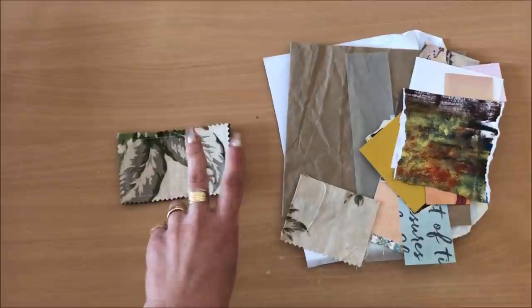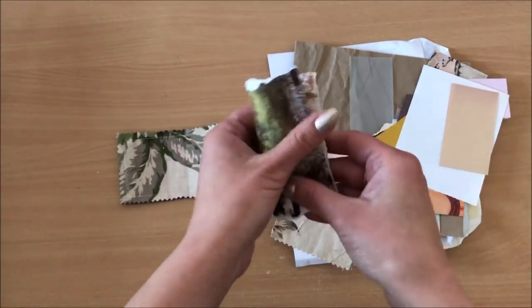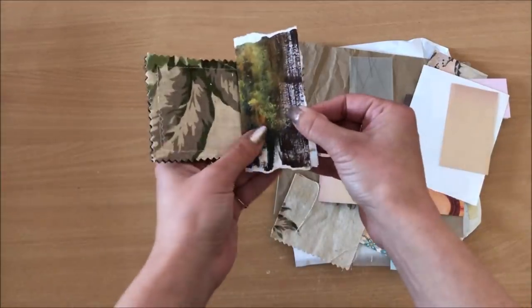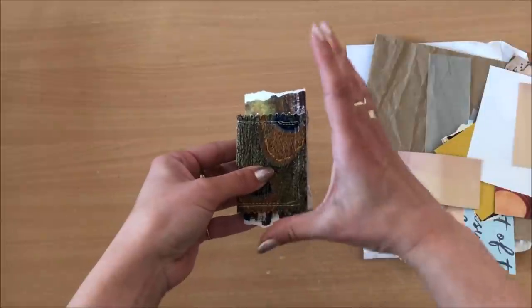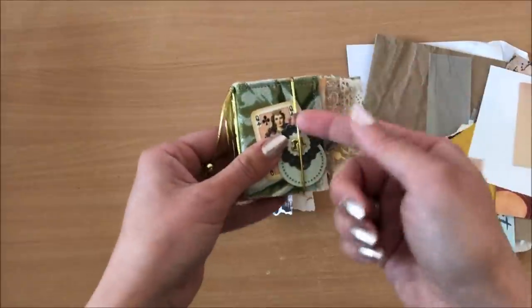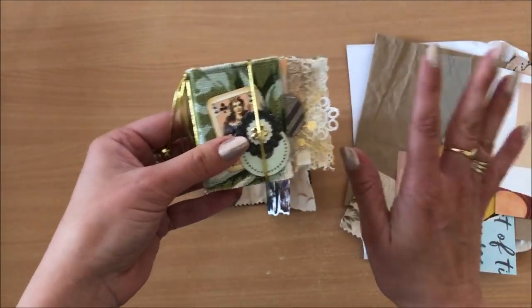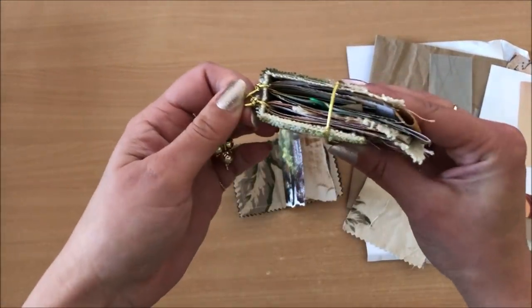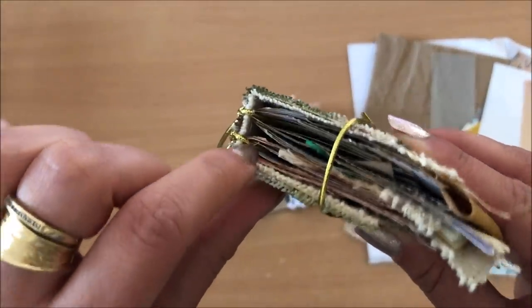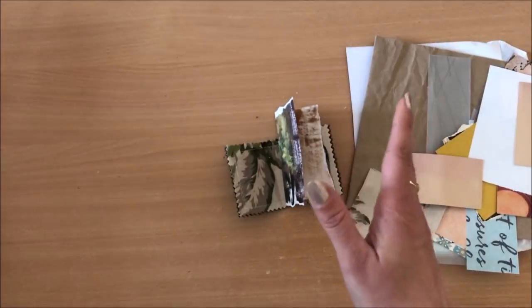My next step is getting my signatures ready. I'm going to do two signatures, 10 pages per signature — so 20 pages in total. By 10 pages I mean 10 folded pages. I want some of my pages to stick out lengthwise, but I don't want any pages sticking out the width because of my elastic closure — that's how I'm keeping the journal closed and I don't want pages in the way. Also because of the binding, the pages can't be sticking out or they're going to rip.